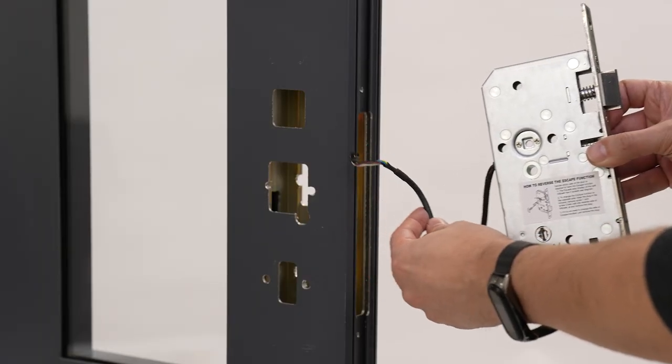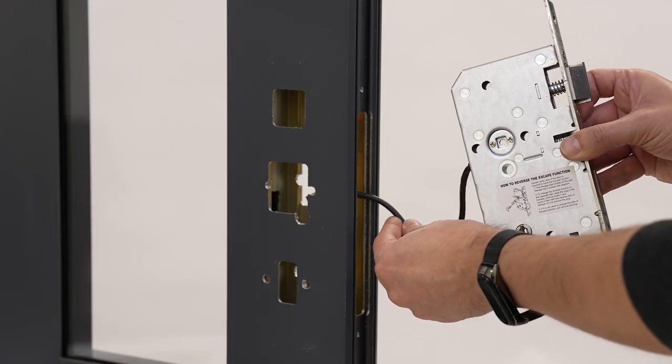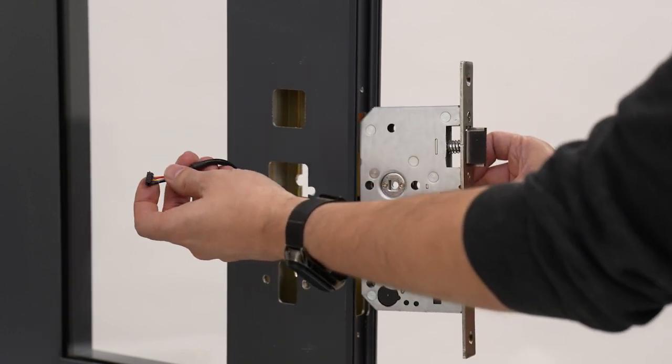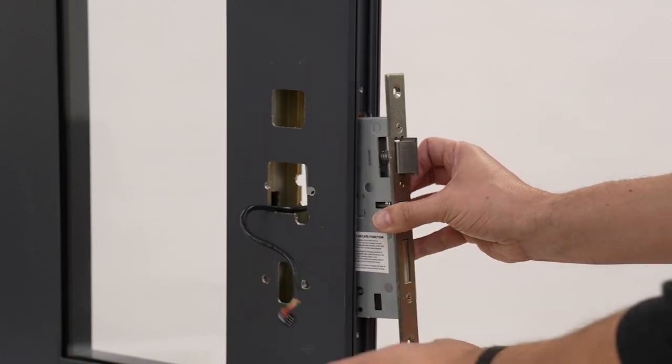Now you're ready to fit the lock body into the door. Feed the cable through the middle hole to the inside. Make sure the cable can move freely and doesn't get trapped or pinched once the lock body is screwed in.